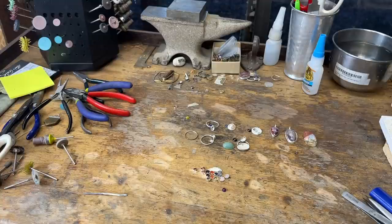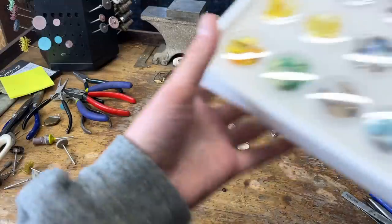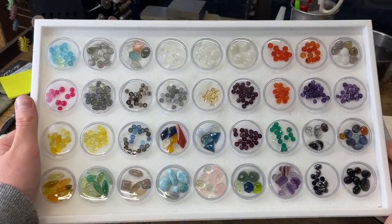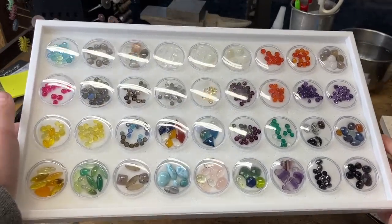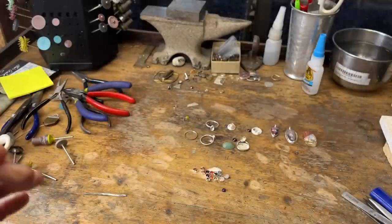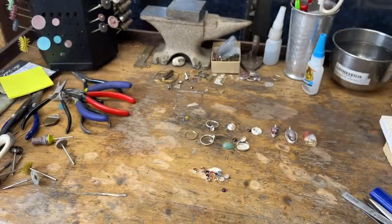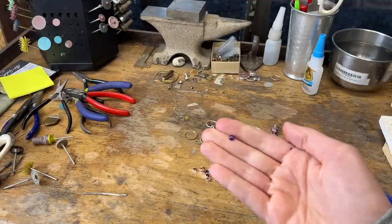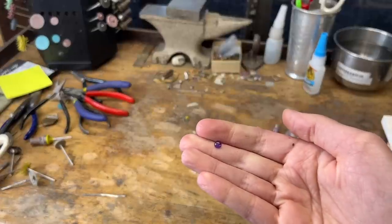First thing you do when you want to make a ring is you pick whatever stone you want. I have this tray of stones — I have a lot more than this. These are just little good ring-size stones. So you pick whichever stone you're going to work with. I'm going to work with this little amethyst stone.